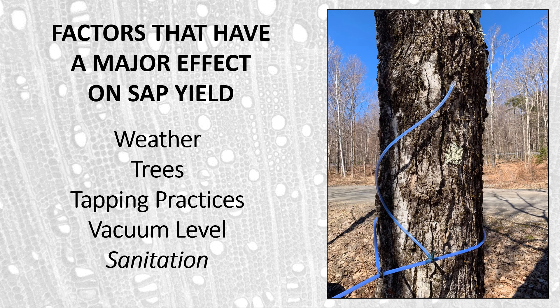And lastly, sanitation. Why is sanitation important? Because trees are living, and as we put a wound in the tree, the trees respond to that wound — and in particular to microbes within the wound — by trying to close off the wound to prevent infection. In sanitation practices, we're trying to keep the wound as clean as possible so that the trees have a lower level of response during the season.